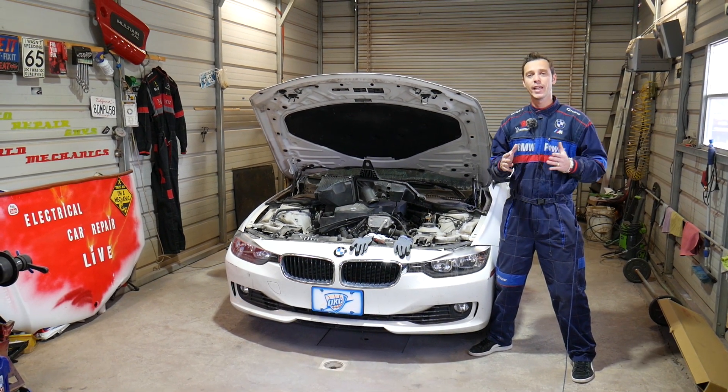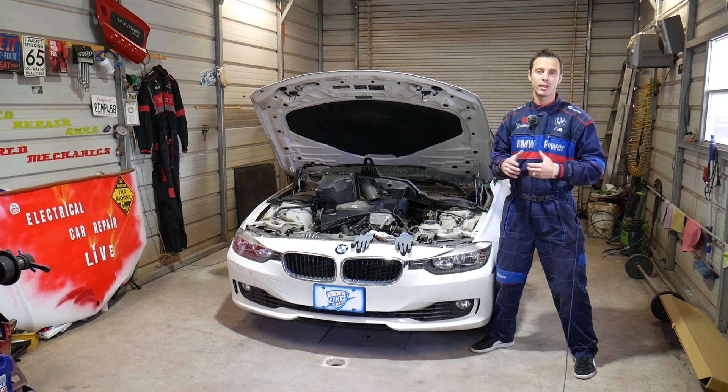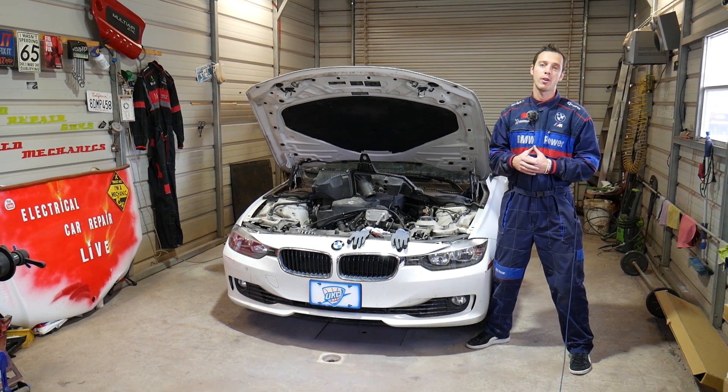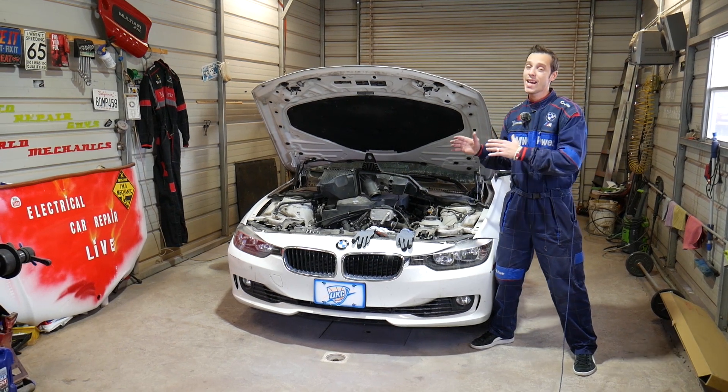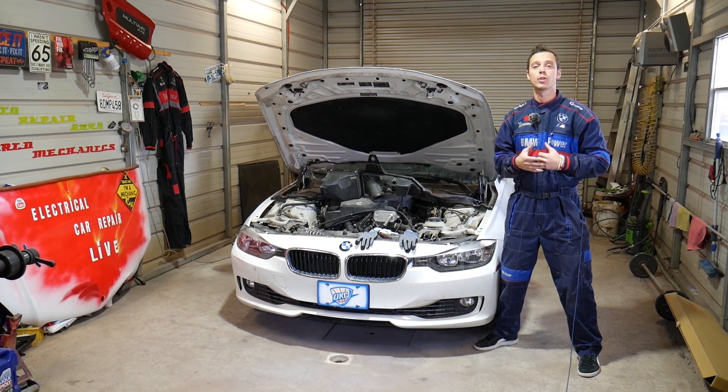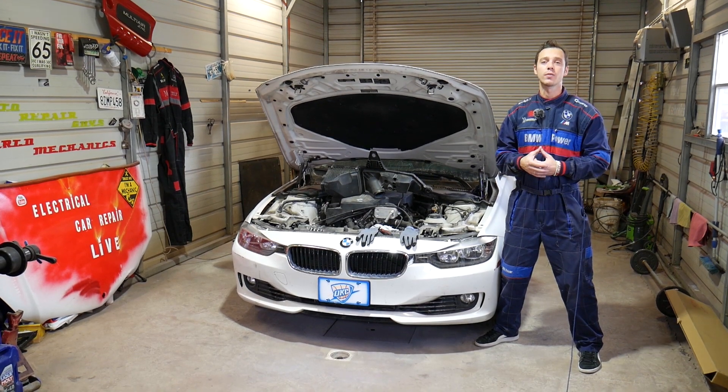Every single car we get at the shop — including this one — we make more than 200 videos, and specifically on the 3 and 4 series BMW we'll have close to 300 to 400 videos. Our mission in the shop is to save you guys as much money as we can by providing these free videos to you.